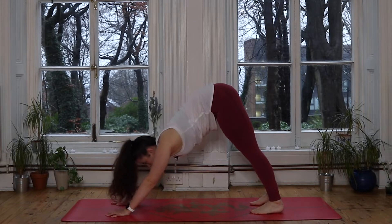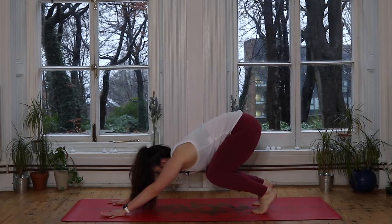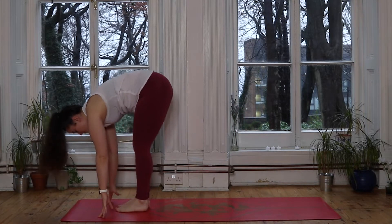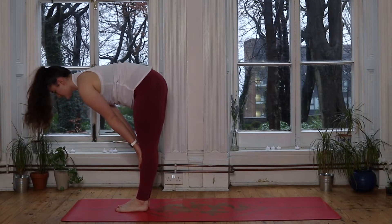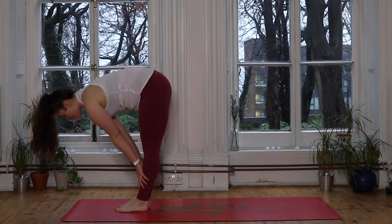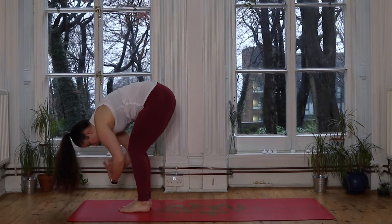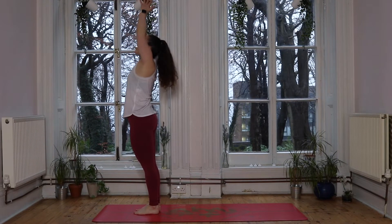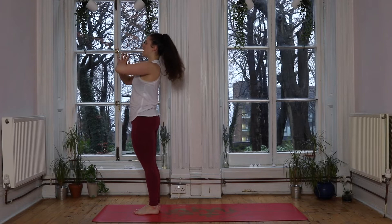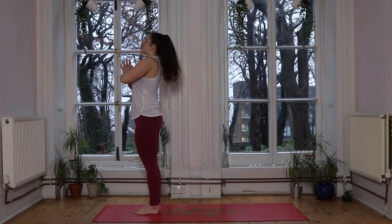With our next inhale we're traveling to the front of the mat — tiptoeing, stepping, or jumping. We all find our forward fold. Inhale lifts us halfway, hands to shins. Exhale we soften, forward fold. Root through those feet. Inhale to sweep the hands up to the sky, lifting tall. Exhale, hands come down to the heart space. We're halfway through — take a deep breath in, exhale completely.